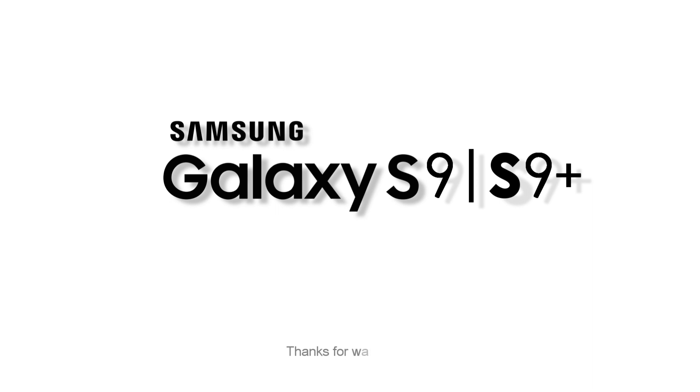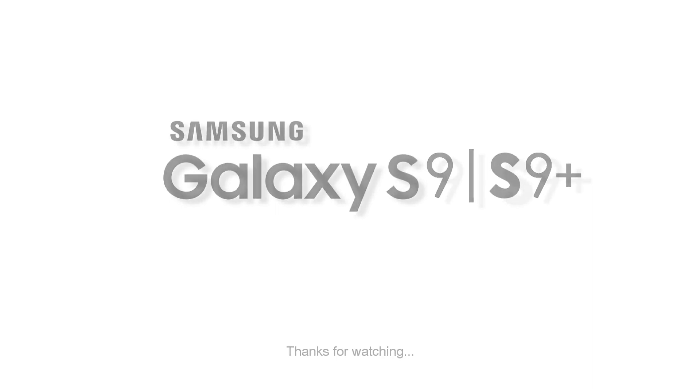That's pretty much all we have here about the Samsung Galaxy S9. If you found this video informative, hit the like button, share it with your friends, and stay subscribed.